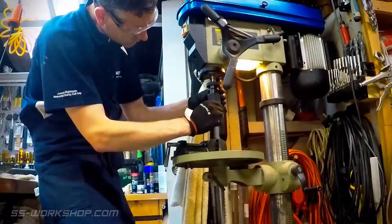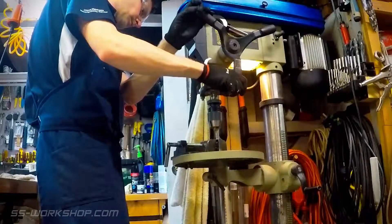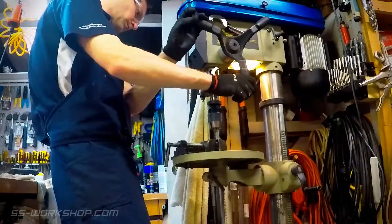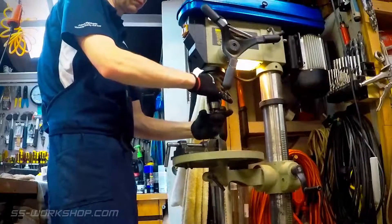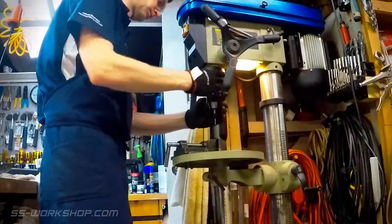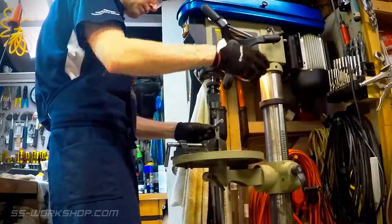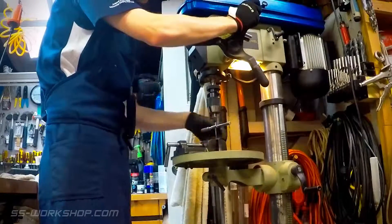This is where a floor standing drill press really comes in handy. As in the last episode I used the spring loaded tapping guide. As the drill press doesn't have a quill lock I had to tap one handed holding the quill down with the other. This seemed to work fine.